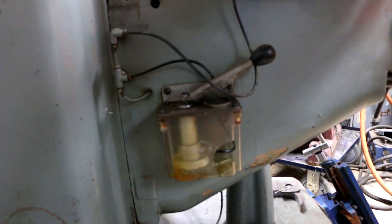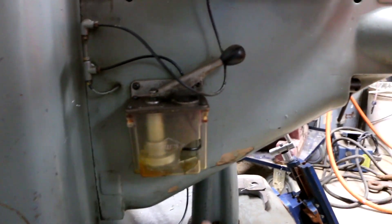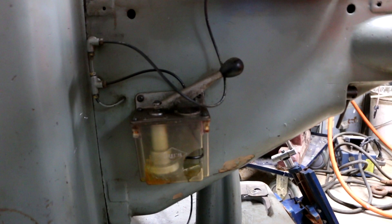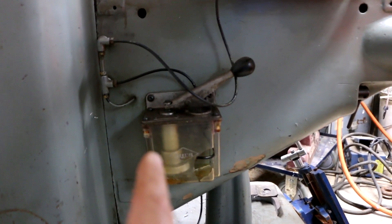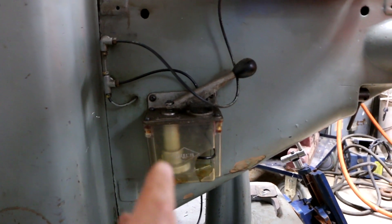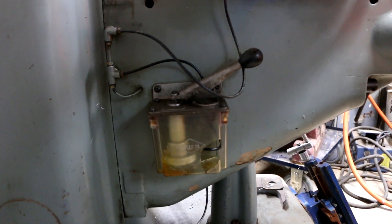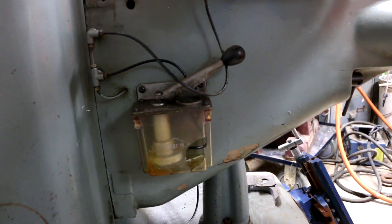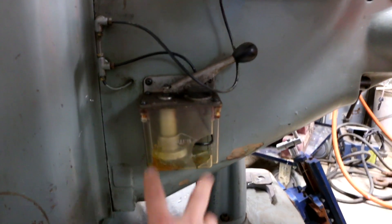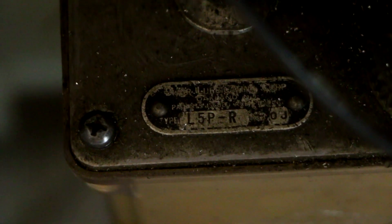Here is my Bijur hand oiler — the pump and reservoir is an assembly, and as you can see we've got a big problem. I actually have a complete good used one that came on a donor mill I bought for parts, but I decided to just buy a brand new reservoir so I can keep that donor unit intact in case I need to sell it off or whatever. It couldn't be easier — four screws on the top and it drops right off. My model number is L5P-R.